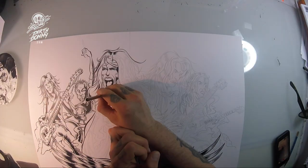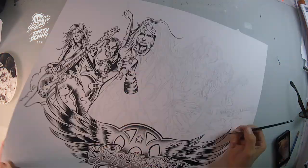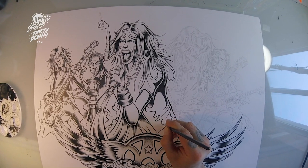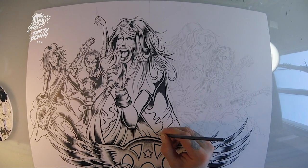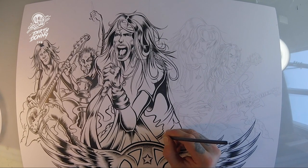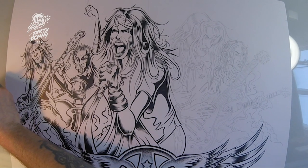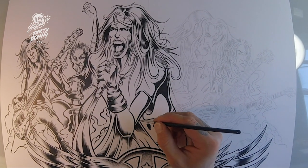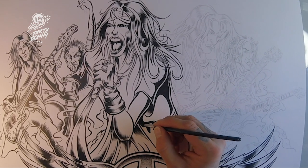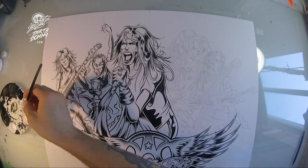I wanted to make Aerosmith look really cool so I set out to do a series of sketches, kind of did a few back-and-forths with the art director Greg Ferrara, a buddy of mine, and we finally came up with this. So here I am inking Steven Tyler with my fancy brush. It's kind of early Donnie TV footage — I don't even think I was doing the show yet, actually. It was probably shot with like a tiny GoPro, low-res.